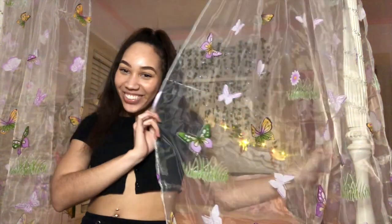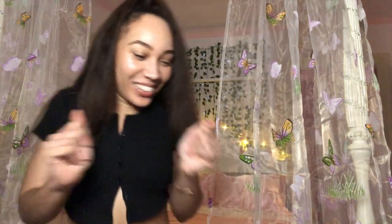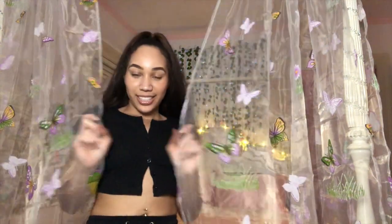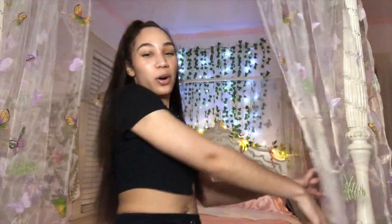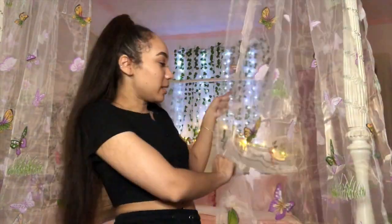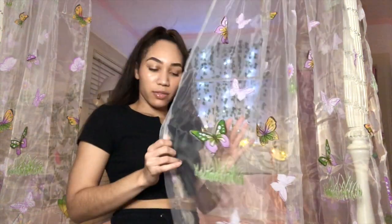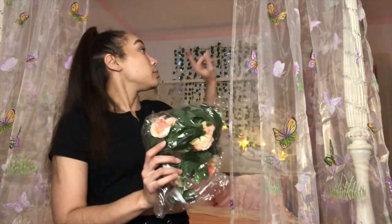Isn't it just darling? You see the curtain? Oh my gosh, I love it — don't you guys love it? I got these from Shein, they're like four dollars. I love them. They have all kinds but these are the ones I wanted because they go with my tapestry, the bedding, and everything.